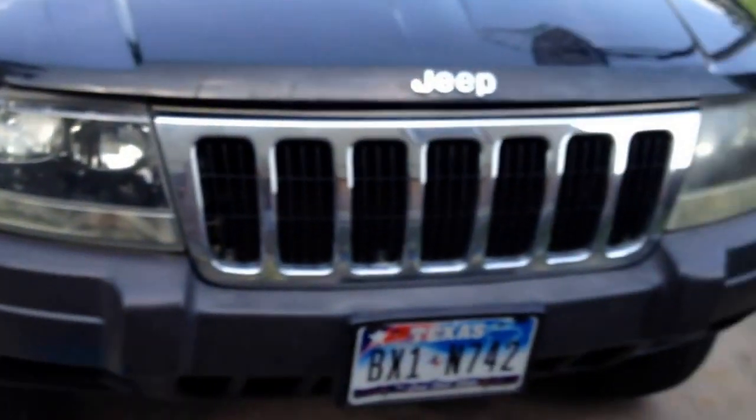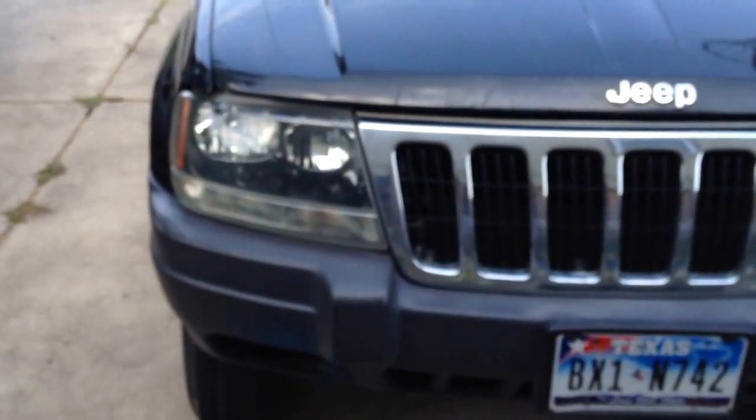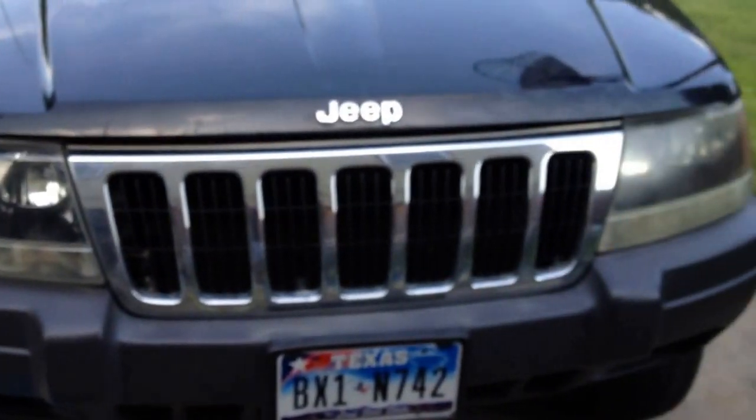I'll tell you, it turned out looking pretty nice. If you look at this side, it had previously looked a lot like this side — and you can see it's better. So let's go through it and I'll show you what I did and how I did it, so if you want to do it yourself later, you'll have that opportunity.